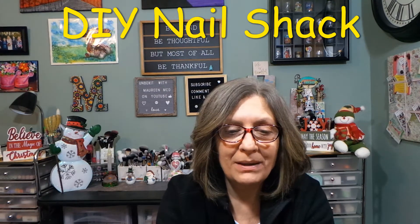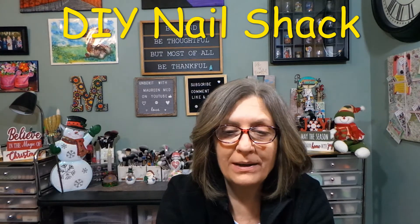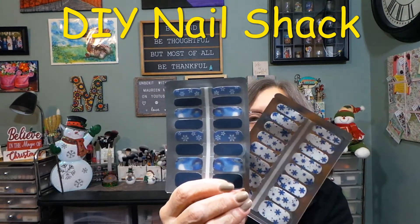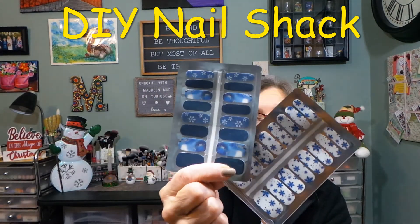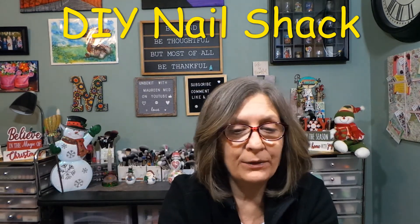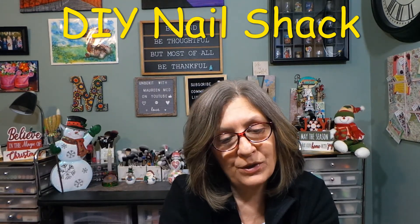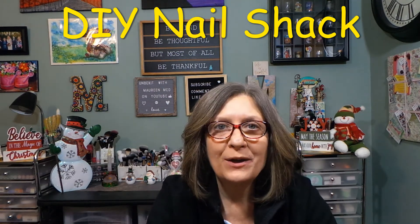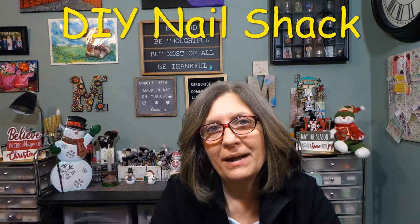Do you have a favorite set out of all of these? I love the white with the snowflakes, but between these two I don't know if I could pick one. I don't usually wear red polish anymore, but I love the theme for the month with the snowflakes and the winter vibes. These are good no matter when — it's not Halloween where you can only wear it for that week or two. Tell me what you think down below, what set is your favorite. Thank you all for watching, I hope you have a wonderful day, and I'll see all of you in my next video. Bye-bye!